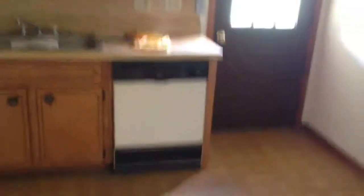There's no fridge. The oven looks brand new. The dishwasher probably needs to be replaced, so dishwasher and fridge are needed in here.